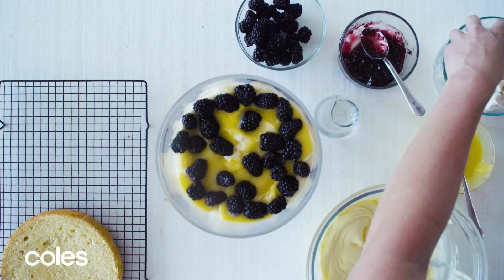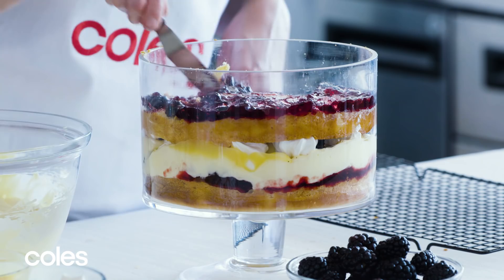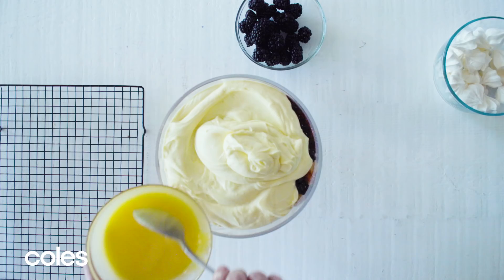Continue layering with the remaining cake, liqueur, jam, mascarpone mixture and lemon curd. Finishing off with the blackberries and the meringue on top.